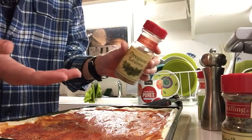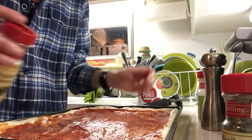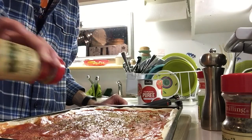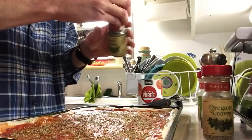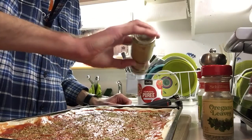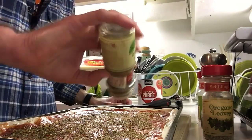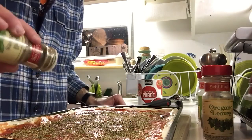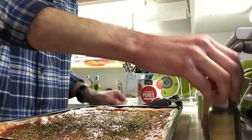Next is oregano. These last two you could do in whatever order — some people say oregano and basil fight each other and you should use one or the other, but in this case we're using both. In fact, the Margherita pizza, considered the original and most basic pizza, is made with just basil. But for our homemade version we'll use both. There's the oregano, then the dried basil — just shake it across the whole thing. You don't want to super-saturate any of it.